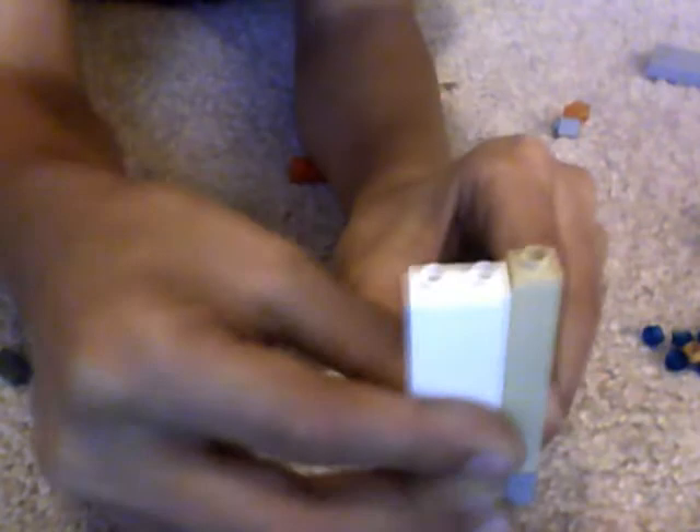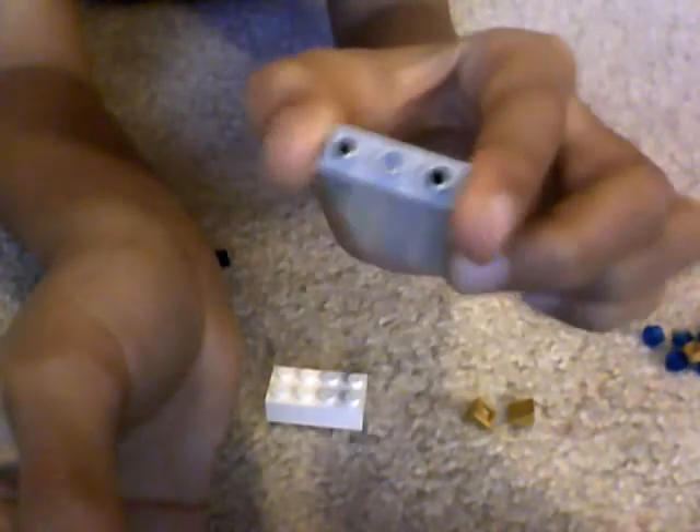And you'll need whatever this piece is called — put it there. Then one of these pieces, put it there. And then you'll have to put this piece — I don't know what it's called — but you can use these pieces here for that also.